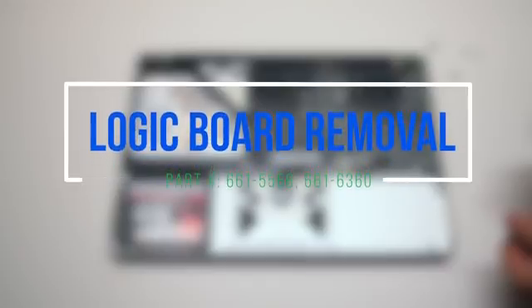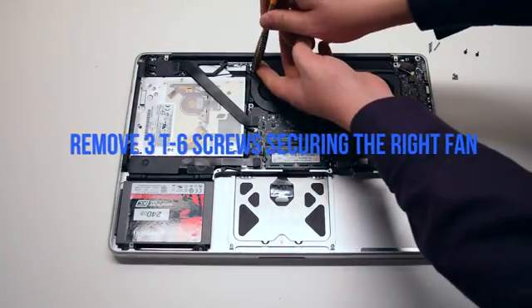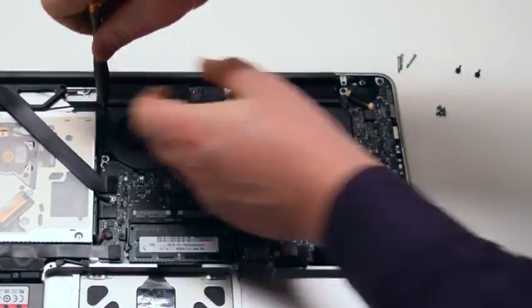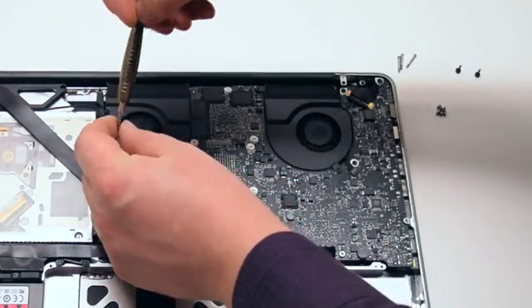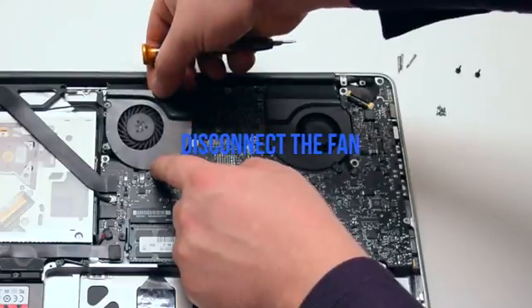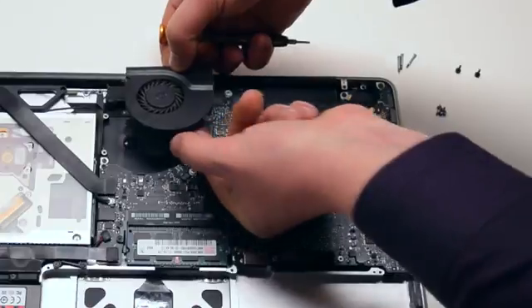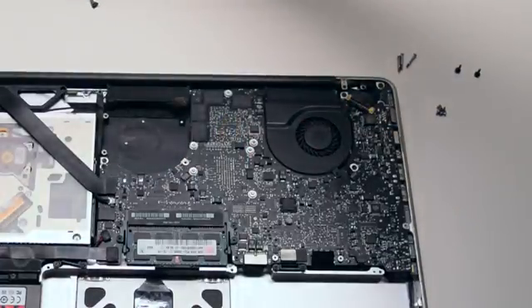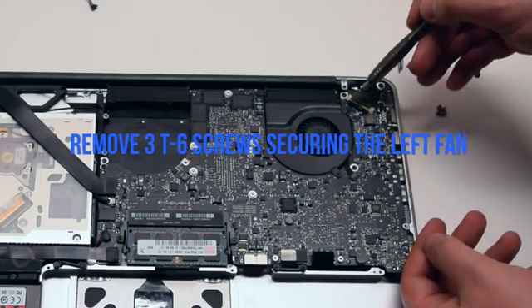Logic board removal. Begin by removing the three T6 screws securing the right fan. You can leave them in place but unscrew them about four turns each. Lift up and disconnect the fan from the logic board. Be careful when disconnecting — you can damage this connection. Repeat the same procedure on the left fan as well.